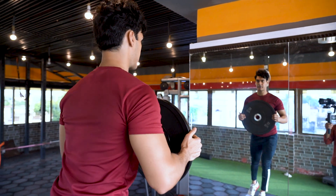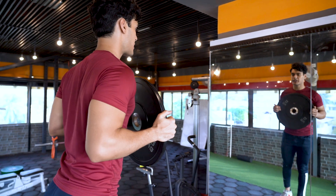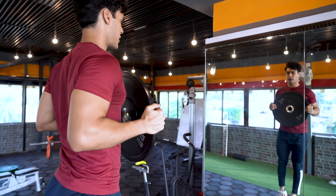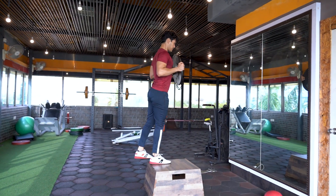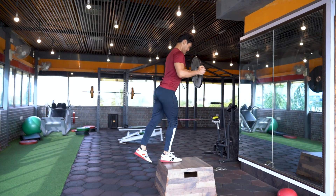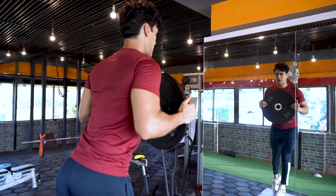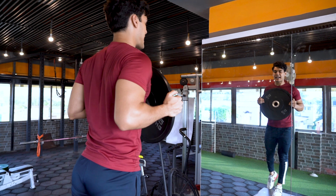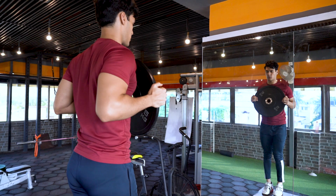Similarly on this movement as well, depending on your torso angle and how far away you're placing your feet from your body, you can either target your quads by being upright, or your glutes by leaning forward. Since I did my last movement dominant on my posterior chain, I'm staying upright and keeping my landing foot close to the box, so as to make it more quad-focused.